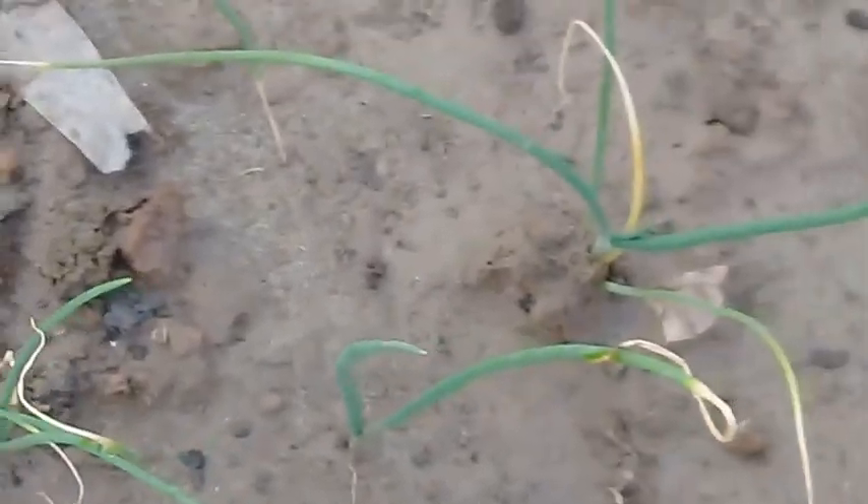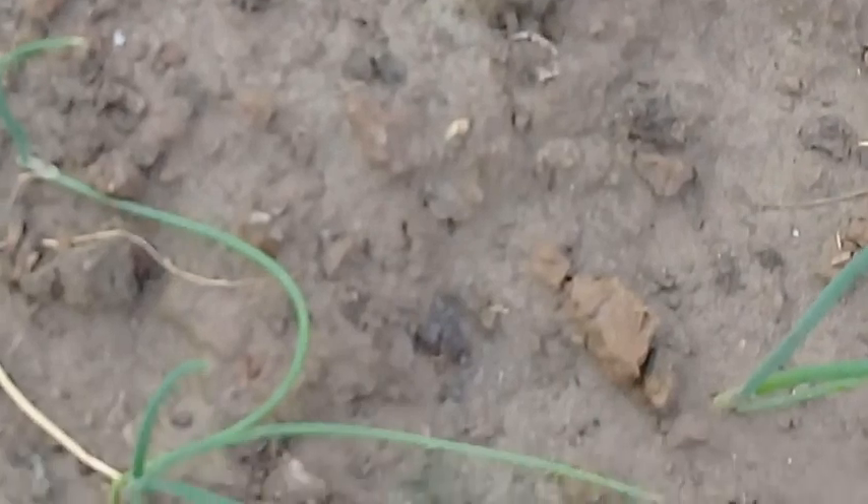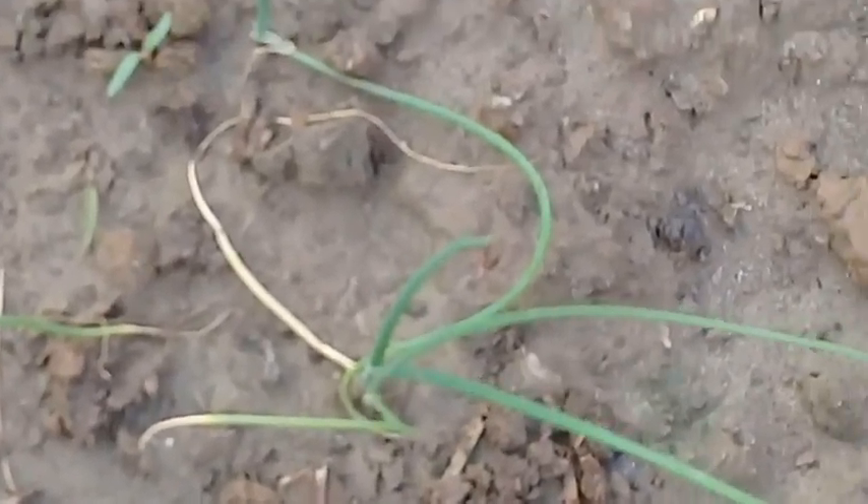And here you can see that these are the onion seedlings — they are also producing fresh leaves.